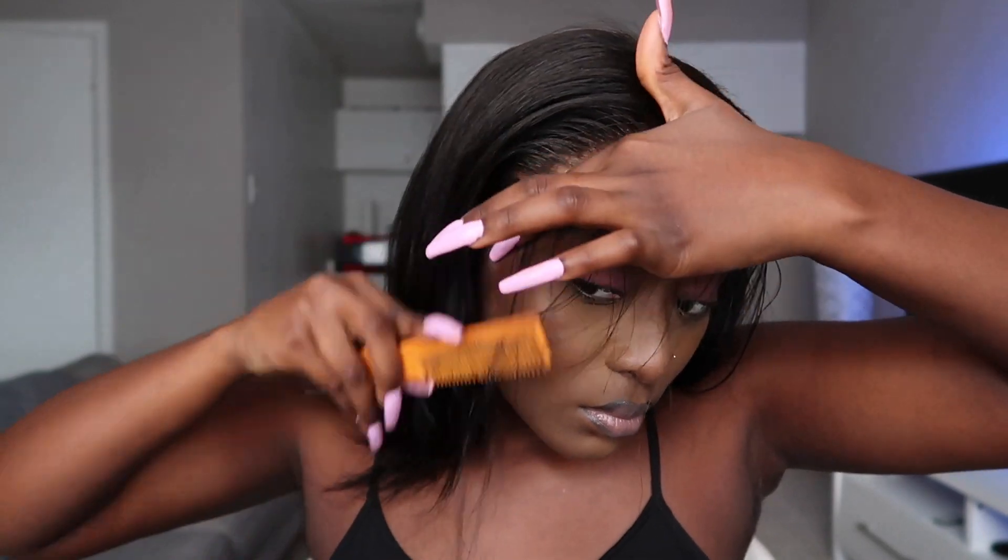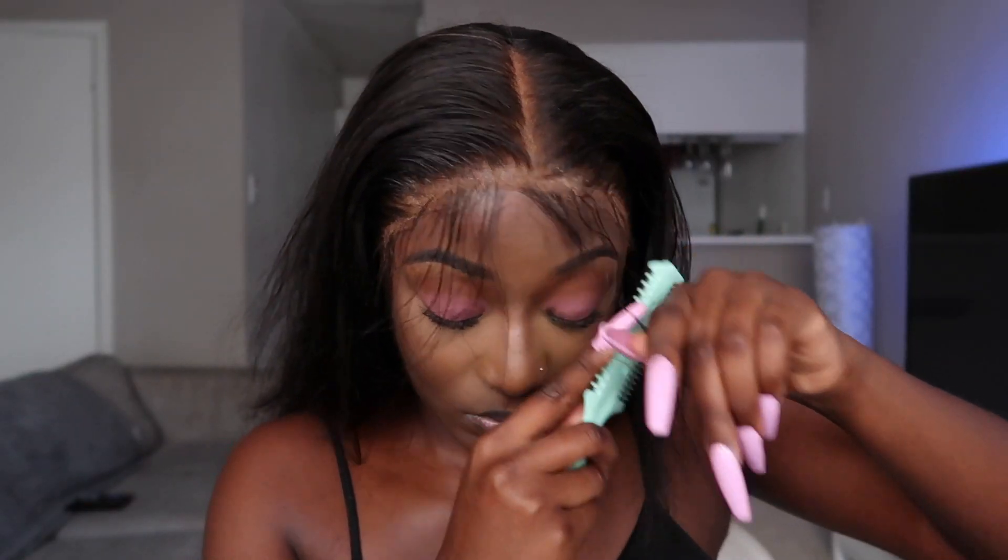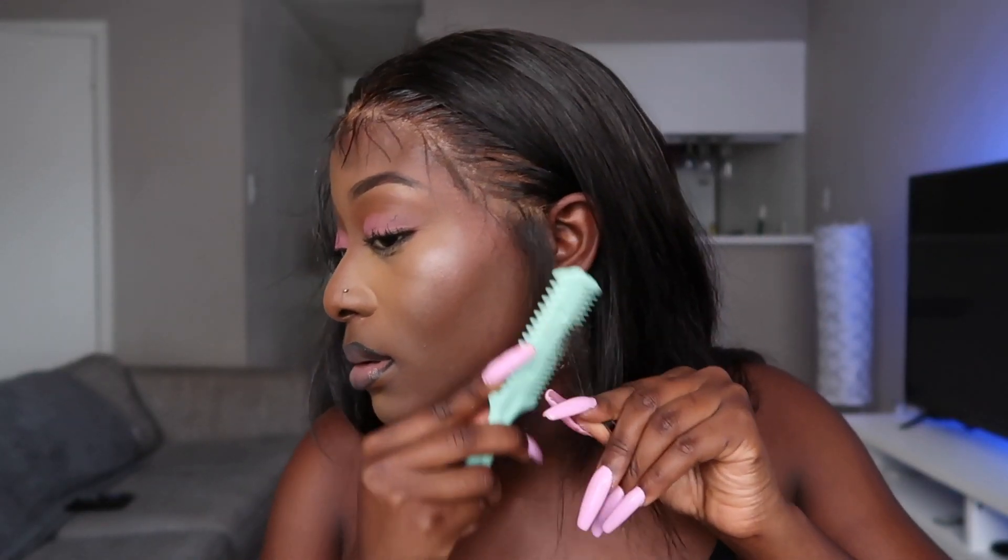Now I'm going in to give myself some baby hairs. I'm using a hair shredder — you know what this is — basically using it to cut my baby hairs. Then I'm going in with some mousse to get everything flat and ready to be slayed.